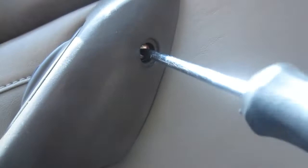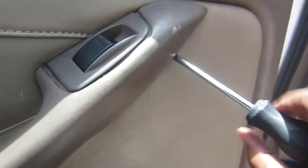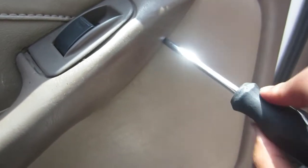The top screw closest to the window button did come all the way out. The bottom screw I left in the door.